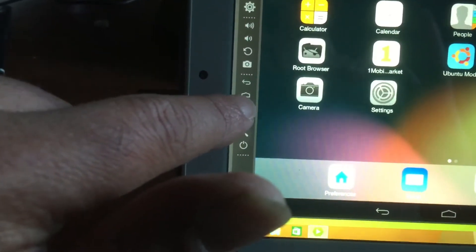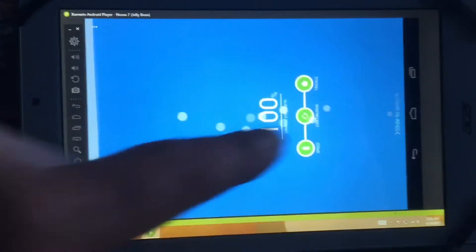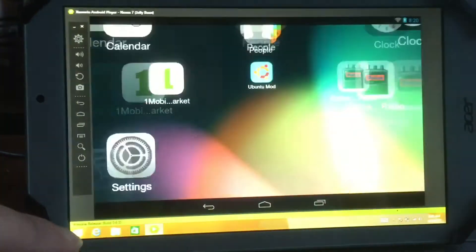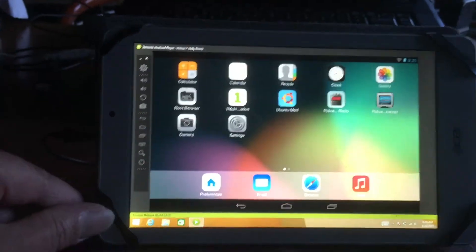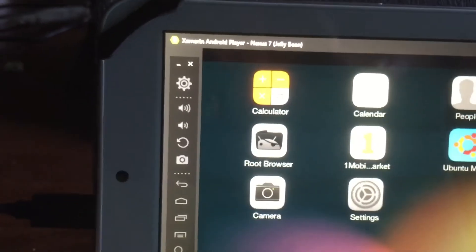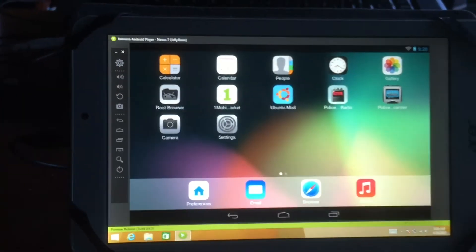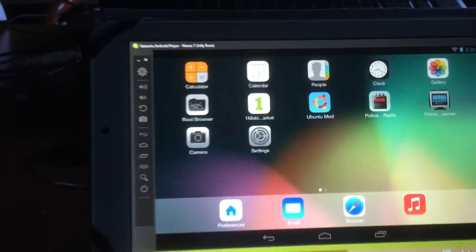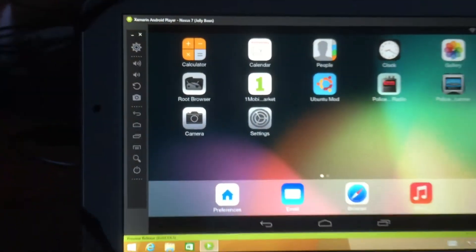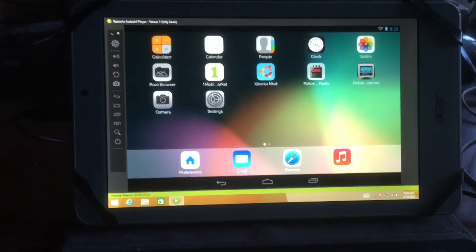Let's make the screen smaller again — and bigger again. Now you can get into it; it just needed to fix itself a little bit. So this is it: the Xamarin Android Player, Nexus 7 Jelly Bean. The launcher is the iLauncher, and we also have One Mobile Market. This is the very best Android player you can get for any Windows 8.1 tablet.